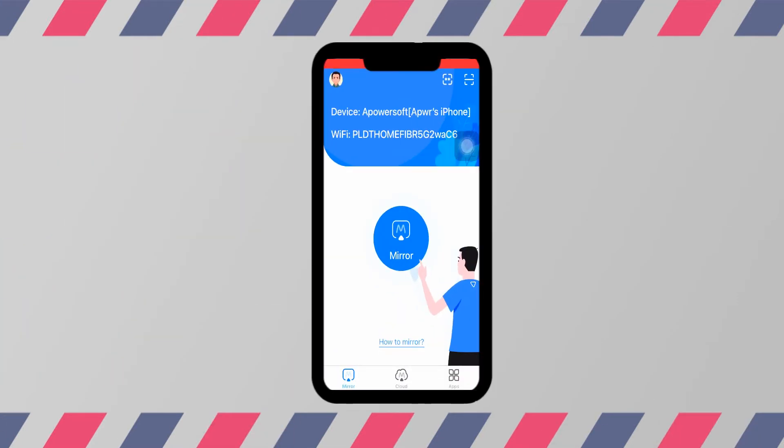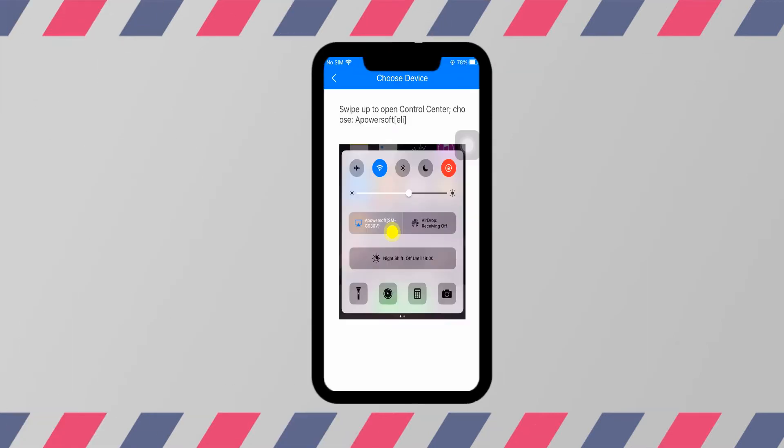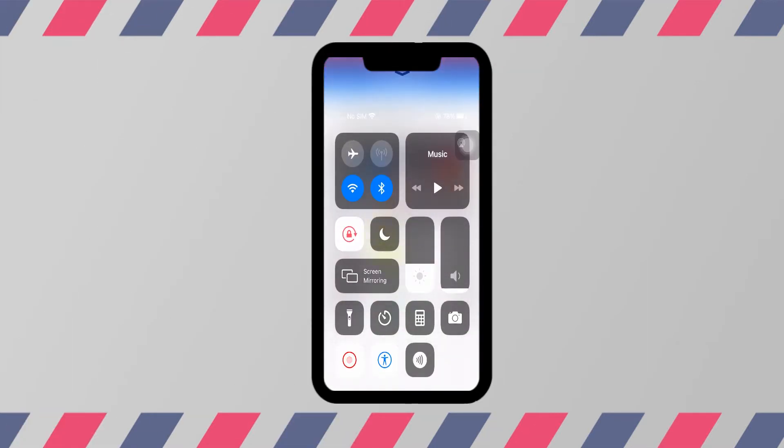On your phone, tap the first icon on the top right corner and input the PIN code. Then go to Control Center and tap Screen Mirroring to begin.